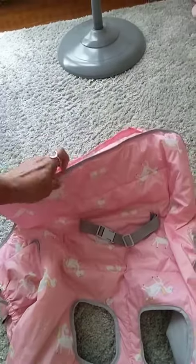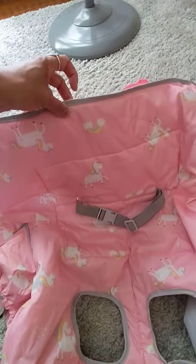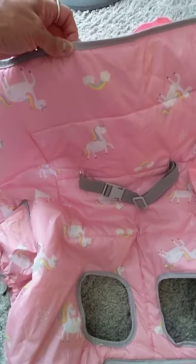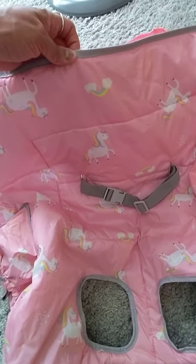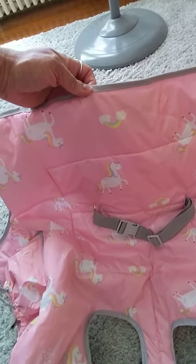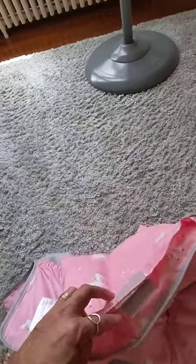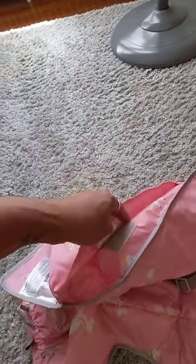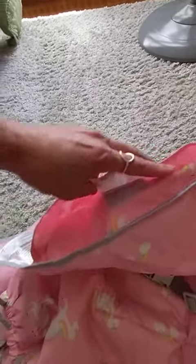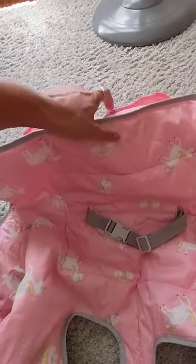So this is the part that the baby would be strapped into. This is the part that would go on the back of the shopping cart, so this is where the baby's back would be against. There's also a pocket back here, so you can put things in here. It's Velcroed shut and it's a pretty big pocket — you can store some things in there.